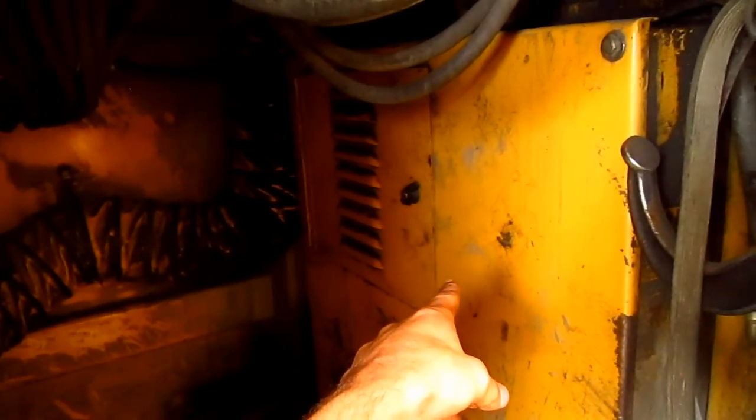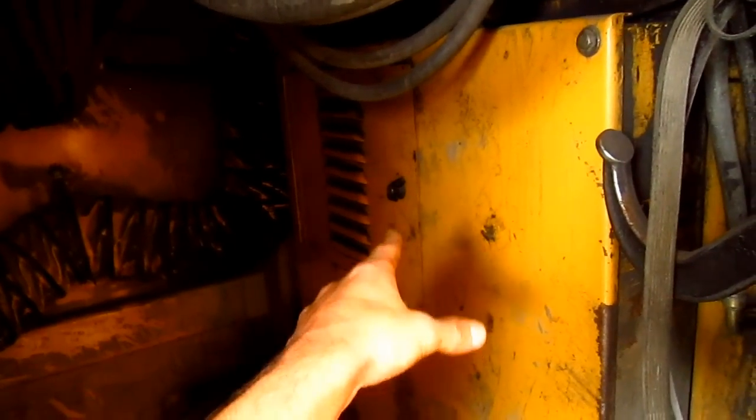This first compartment located directly below the operator's cab is the electronic room. This big box mounted on the wall is where all the computers, relays, and electronics are to work the machine. This compartment also acts as a storage compartment — operators and mechanics will often store tools and parts in here so in case the machine should break, they have quick access.